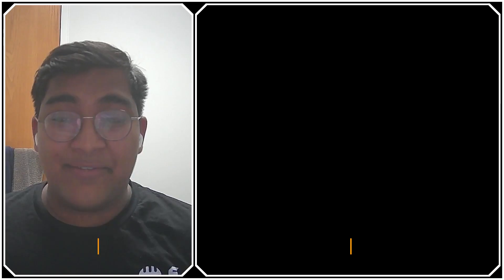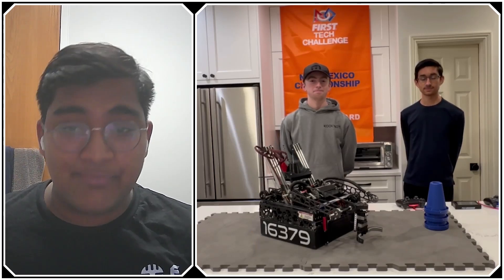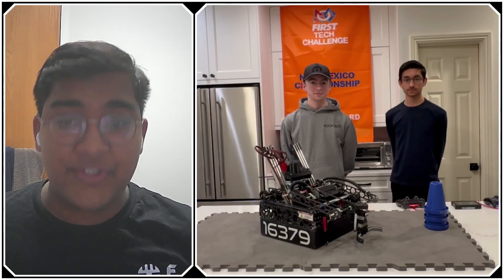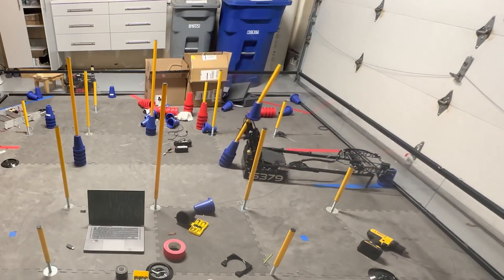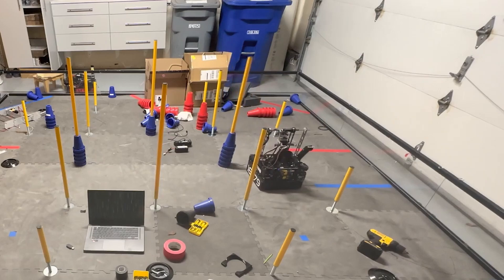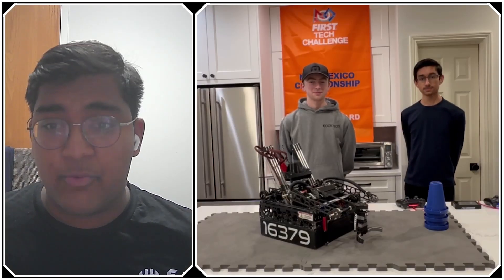Hello everyone, I'm Abbas, and with me here today I have Team 16379, the Kookie Bucks from Sammamish, Washington. This team has just been absolutely killing it this season, perhaps most famous for hitting that 1 plus 10 max autonomous first in the Power Play season. They recently won the Inspire Award at the New Mexico Championship and were the finalist alliance captain, qualifying for the Houston World Championship later in April. I'm so excited to jump into all the subsystems on the robot, both the hardware, software, and more, all coming up on First Updates Now.